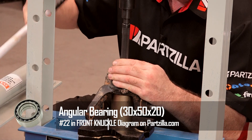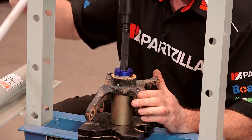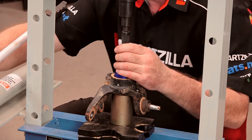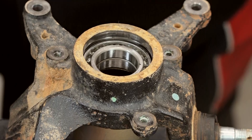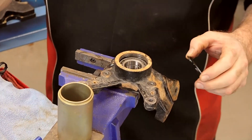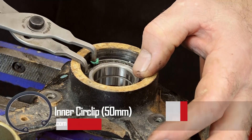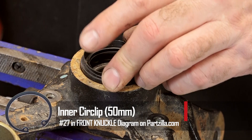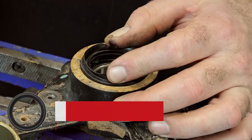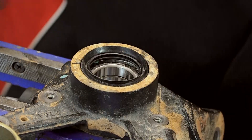And we're just going to press this in until it stops on that bottom edge. That's it. So we've got our bearing pressed in. Next let's get in our retaining ring or snap ring. Yeah, make sure it's clean — we don't want to drive any dirt or anything into that brand new bearing. Then we can push in the seal. That should do it.